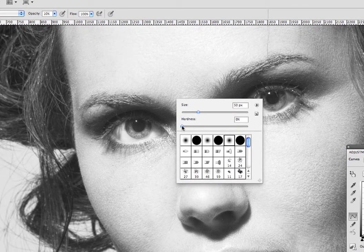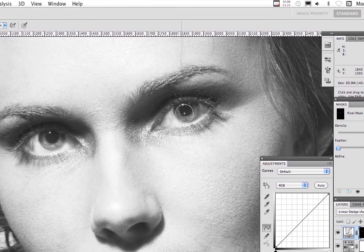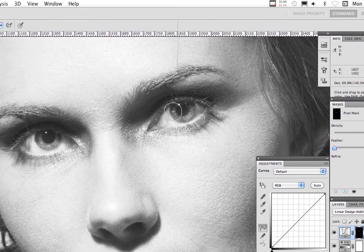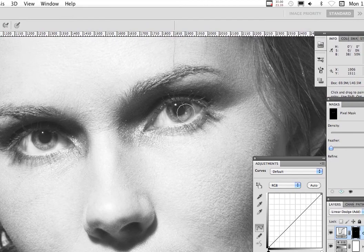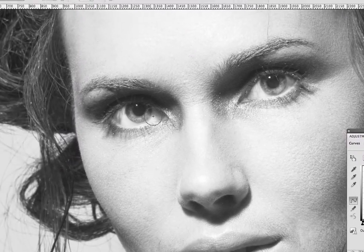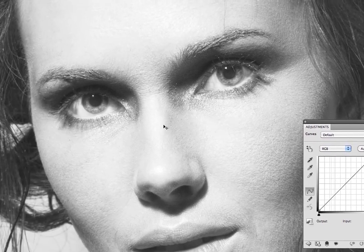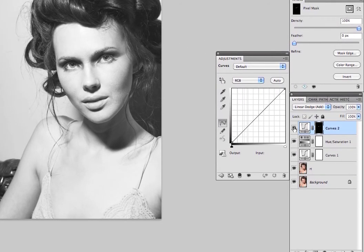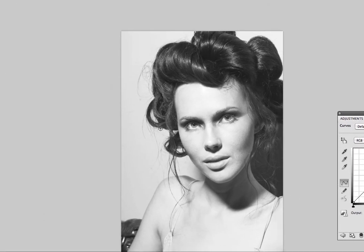The brush hardness is at zero so it's very feathered around the edge — that's how I do it. You don't leave digital footprints that you were there. So I'm just going to do this a little bit more. I like that — that looks pretty good. I'm going to show you what I did there. That's what I did with the eyes.